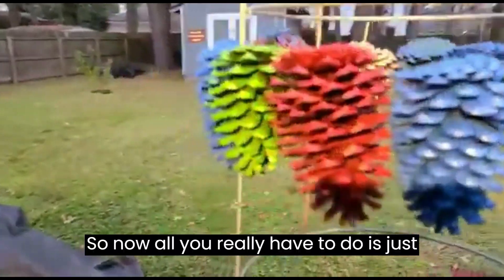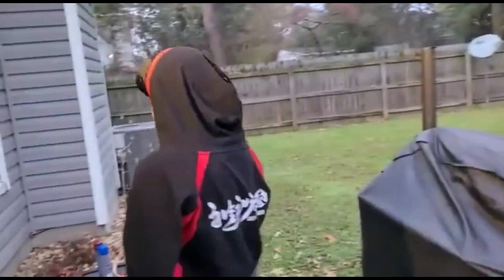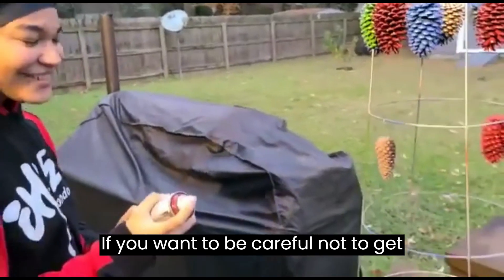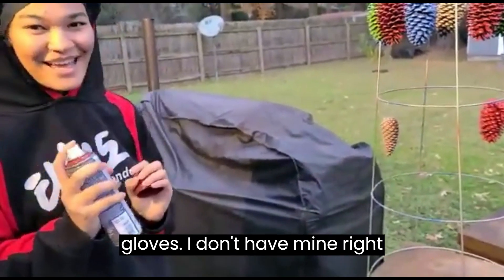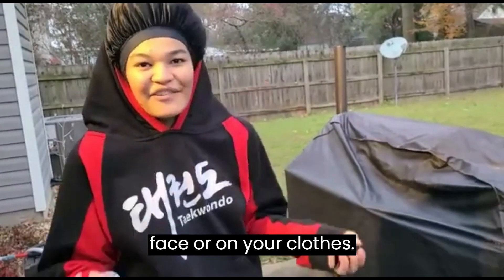Now all you really have to do is spray paint it whatever color you want. We're going to use red — why not? If you want to be careful not to get paint on you or anything, you can wear gloves. I don't have mine right now, so make sure to be careful of the wind so you don't get it in your face or on your clothes.